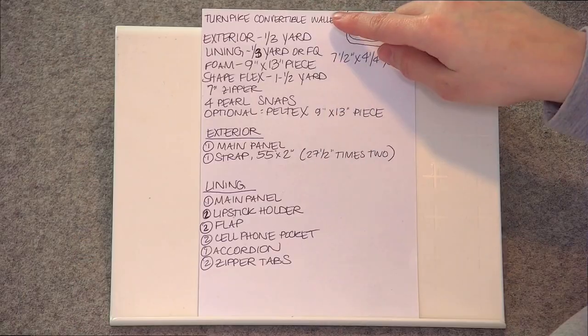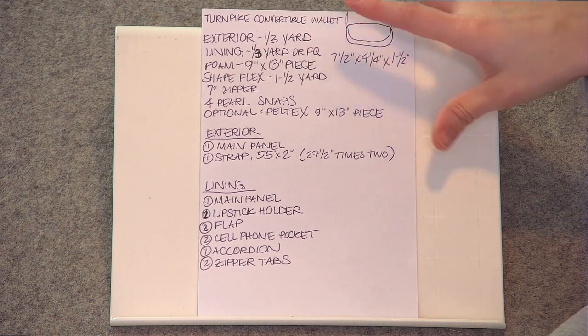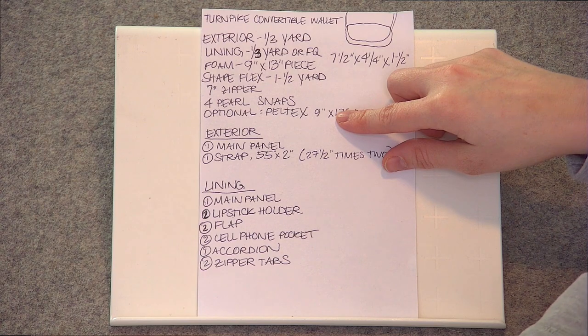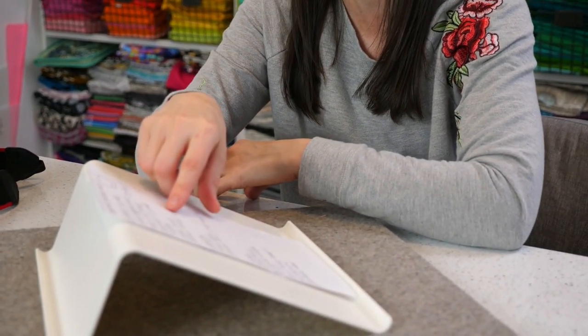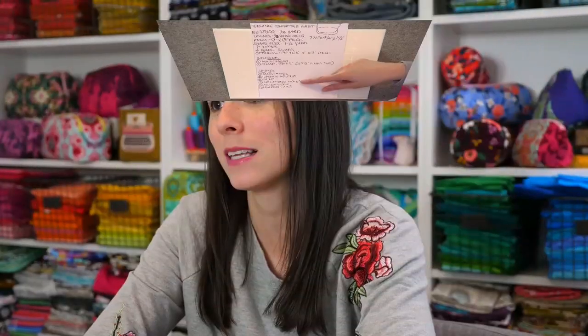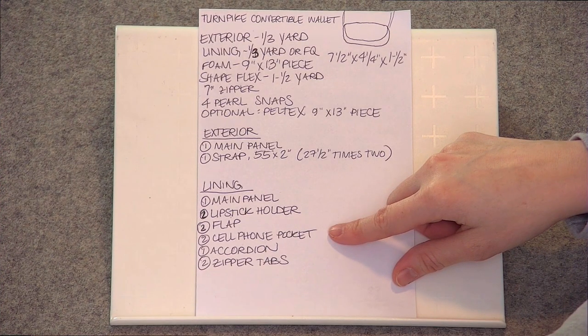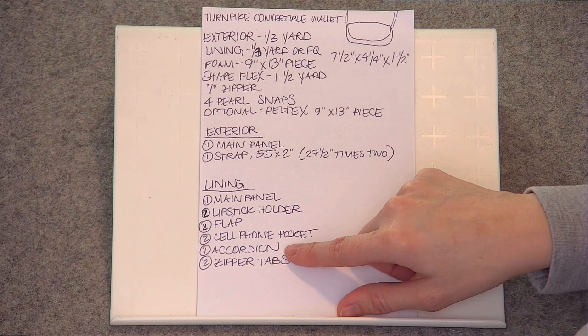I write down fabric requirements — estimating exterior and lining fabric amounts and the interfacings I'll be using, like foam interfacing, Shapeflex, and Paltex, which is usually listed as optional. I'll also write down any purse hardware, zippers, or other supplies I think I'll need. On the second half of the page I list my exterior and lining pattern pieces. Some pieces will need actual physical templates and some will just be measurements — for example, an accordion piece that's just a rectangle.